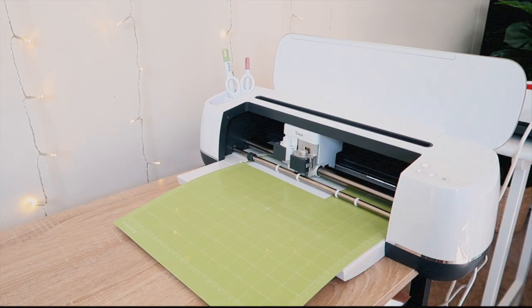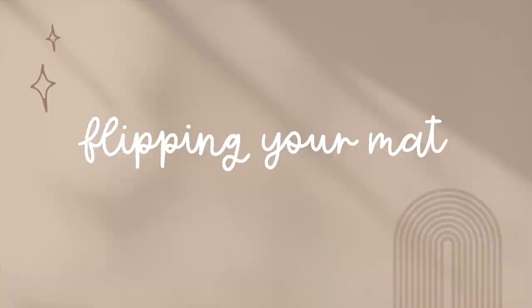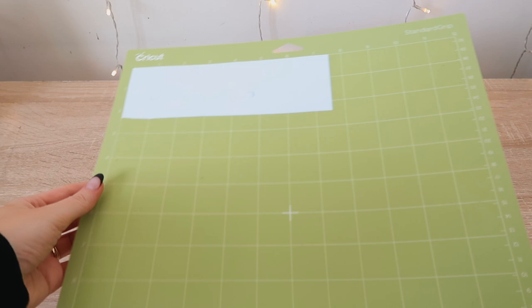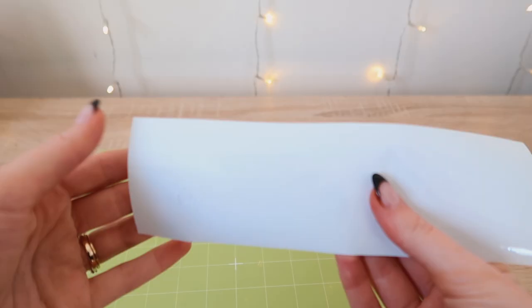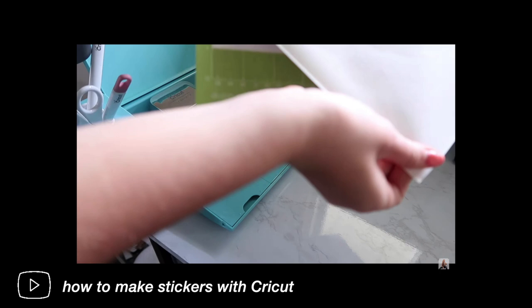The first Cricut hack is how to remove vinyl or any material from the Cricut mat — something I learned the hard way. Once the Cricut is done cutting, press the arrow button to release the mat, take it, and flip it over. In order to remove your material, fold over your mat slightly — it's okay to do this, it won't stay like that — and then remove the material. This will keep the design intact and not warp the vinyl.